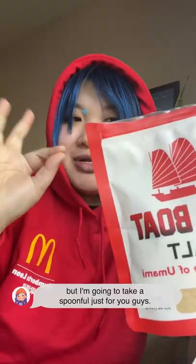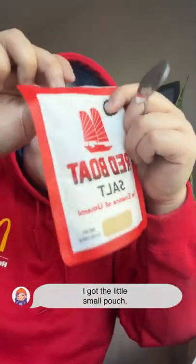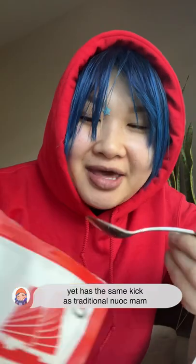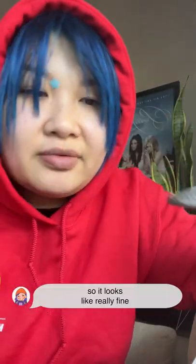I did use a little bit for a cookie. But I'm gonna take a spoonful just for you guys. It has a little small pouch, but I think they have jars on the website too. It has the same character as traditional fish sauce. I'm gonna take a big scoop — that's what it looks like, really fine.